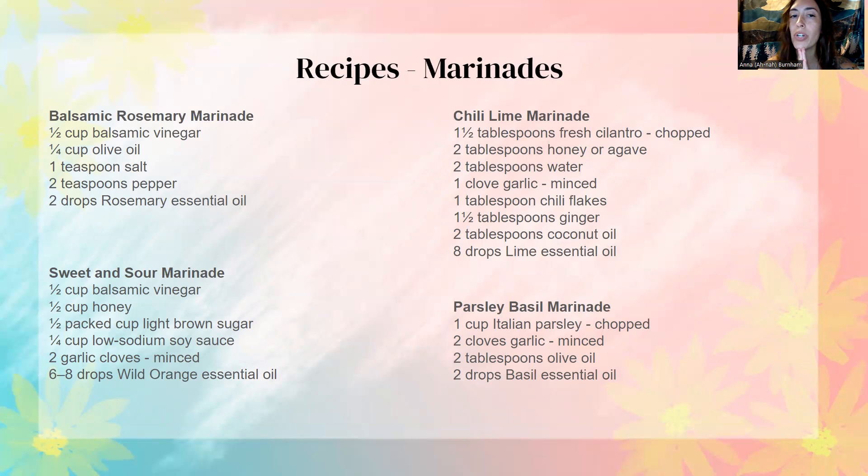These next few slides have a bunch of recipes for you that you can pause or screenshot so that you have these for later. A few things I want to talk about with cooking with essential oils: you always want to start with a small amount and then add more as you need it, especially with non-citrus oils. Oregano, for example, is one where you'd for sure want to start with a very small amount — you can do a taste test, see if it's strong enough, and then add more, but you cannot take it away if you add too much.